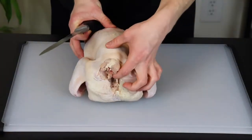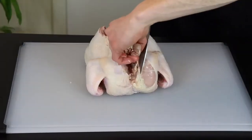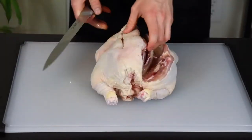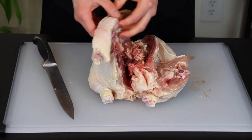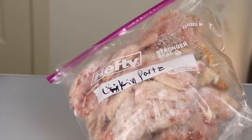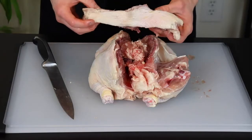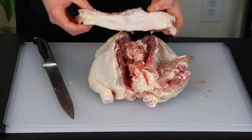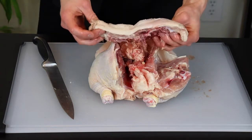To start off, simply find the backbone and make two cuts down the length of the chicken on either side of the spine to remove it. Make sure to save the backbone because it'll help to make a great homemade chicken stock once you collect enough spare chicken parts. I like to keep a bag of leftover chicken parts in my freezer for that exact purpose. I'll make a video in the future explaining how I make stock for anyone who might be interested.